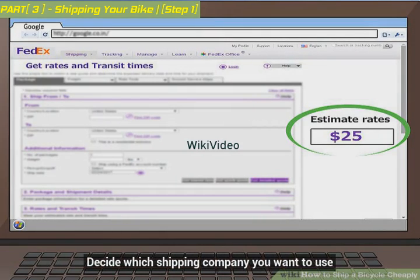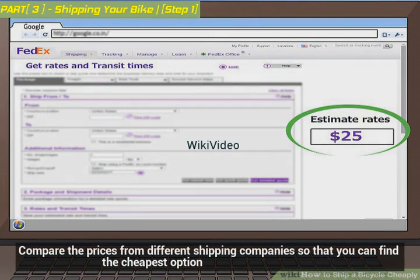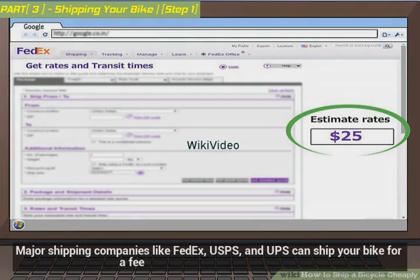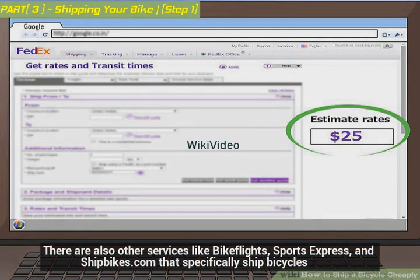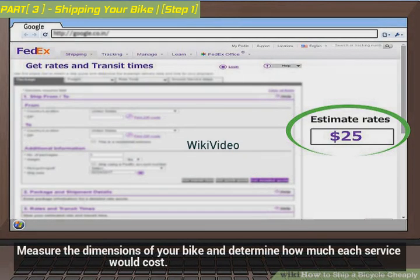Decide which shipping company you want to use. Compare the prices from different shipping companies so that you can find the cheapest option. Major shipping companies like FedEx, USPS, and UPS can ship your bike for a fee. There are also other services like Bike Flight, Sports Express, and ShipBikes.com that specifically ship bicycles. Measure the dimensions of your bike and determine how much each service would cost.